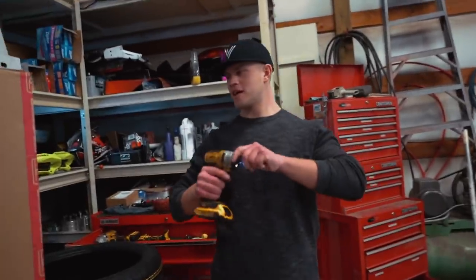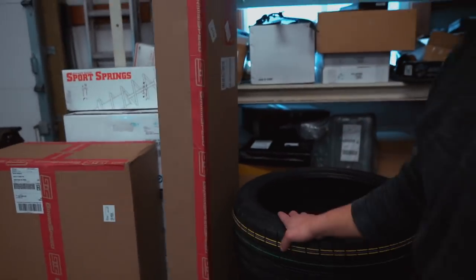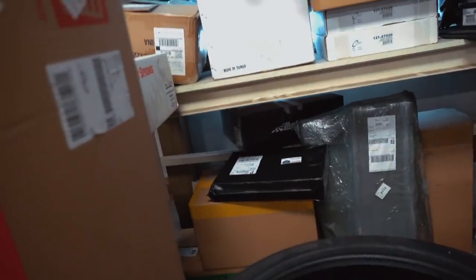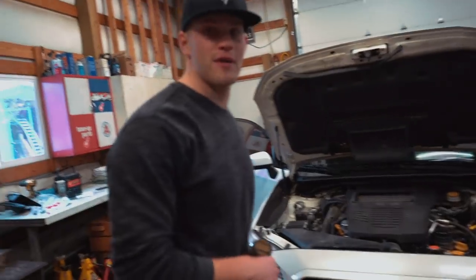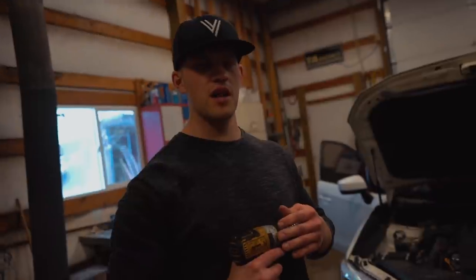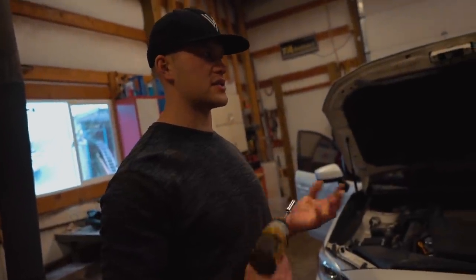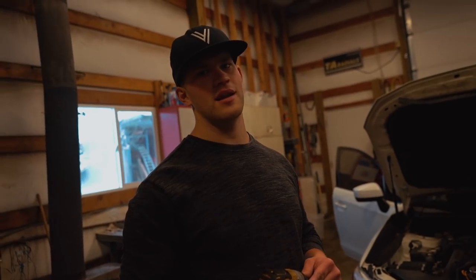Look at this parts pile we have for this car — big names too! We've got Grimmspeed, Continental, Enkei, Swift — I'm not even going to start naming them all because I'll forget half of them. We have so many parts for this car and I'm so pumped to be doing this. It's fun, I like building cars, and it's for my brother — you can't get much better than that.